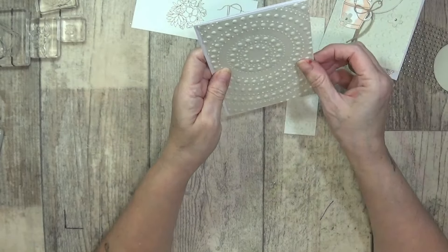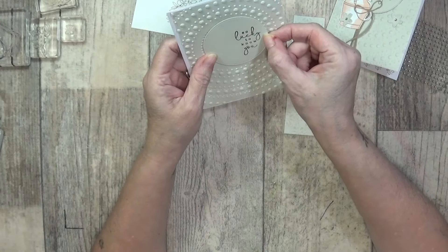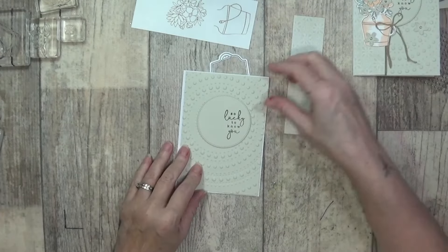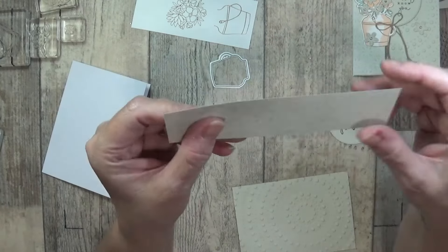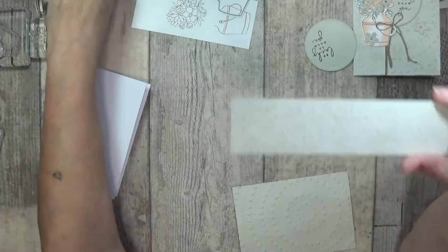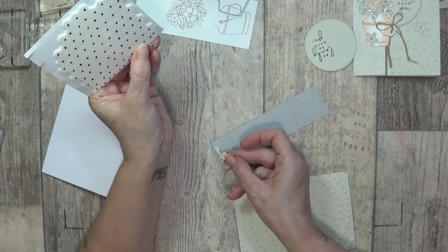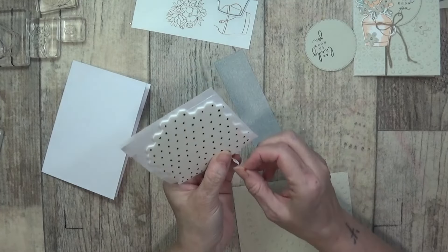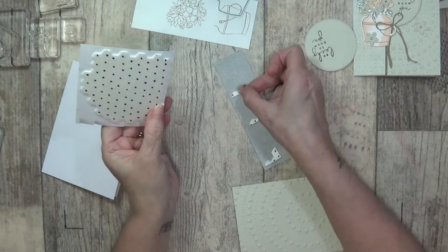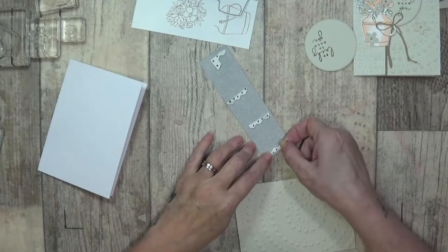I've made a bit of a boo boo, but when my circle goes on there it's going to follow that pattern round — beautiful. This one was slightly off but only I noticed. Let's grab some dimensionals. This is just a piece of one and a half by five and three quarter from the country lace designer series paper. I'm going to add some dimensionals on the outer strips. If you want to cut yours off so you've got less bulk, you can do that as well.